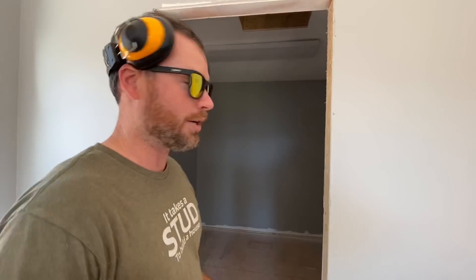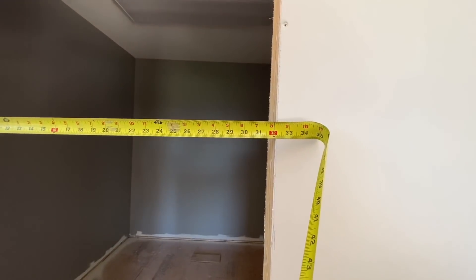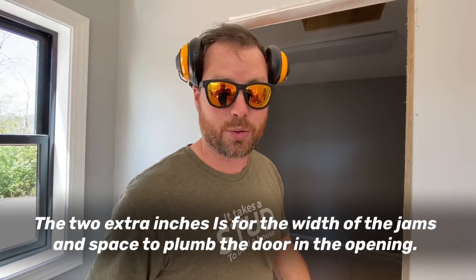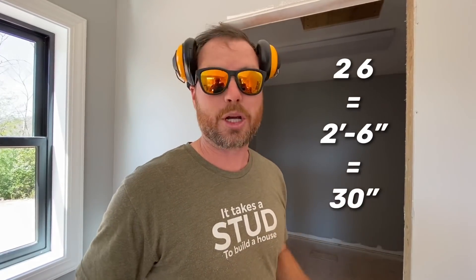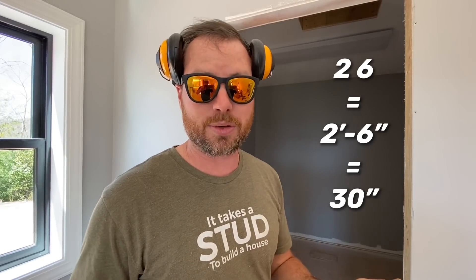Let's look at this door opening right here. It is 32 inches wide, so the door I ordered here is a 30-inch door, not a 32-inch door. You take two inches off the rough opening and that gives you the size of the door. And in the window and door world, that's called a 2-6 door — two foot six inches. That's a little confusing if you don't know about it.